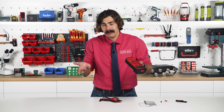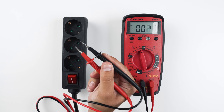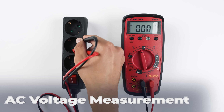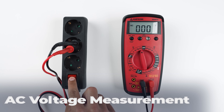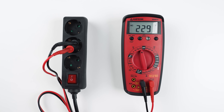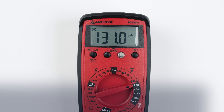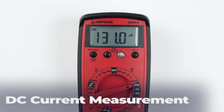For voltage measurements, we have AC and DC voltage ranges from 200 millivolts up to 600 volts. Don't forget to use one hand while measuring AC for your safety. For current measurements, it measures both AC and DC current down to 200 microamps, which is useful for tracking leakage currents.